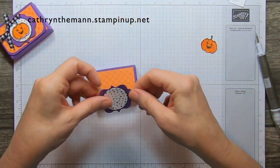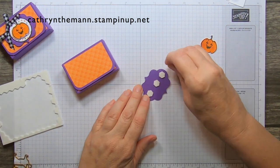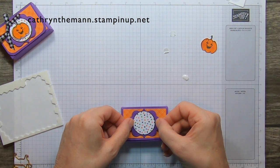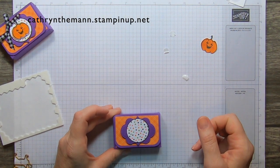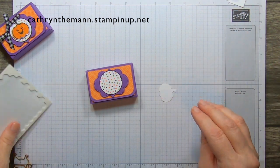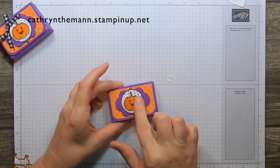Now we're going to put the layered embellishment on top using dimensionals — I'm going to put three. I'll place it right in the middle. Then we're going to pop up our pumpkin with two dimensionals so it doesn't come off. He looks so cute!